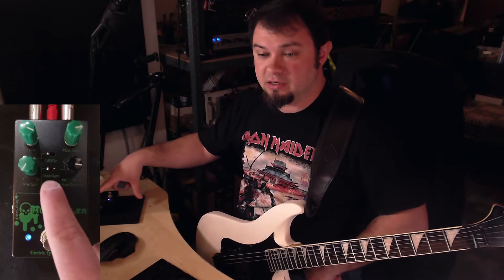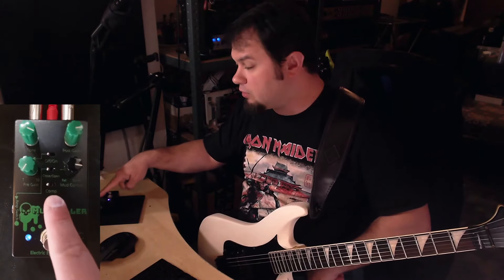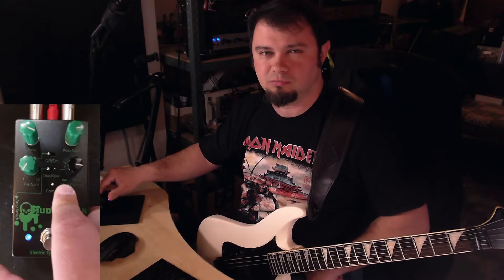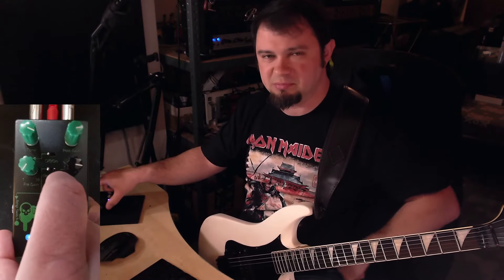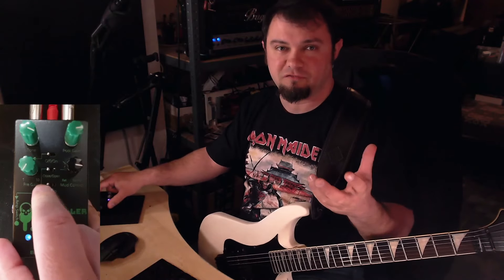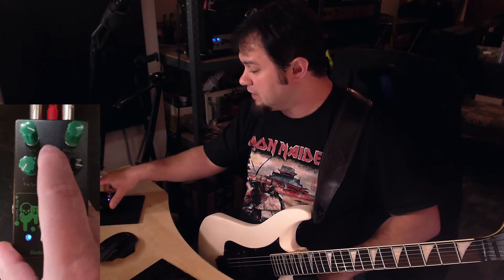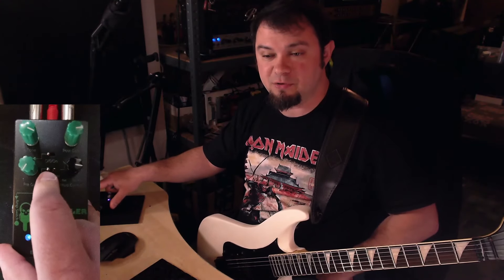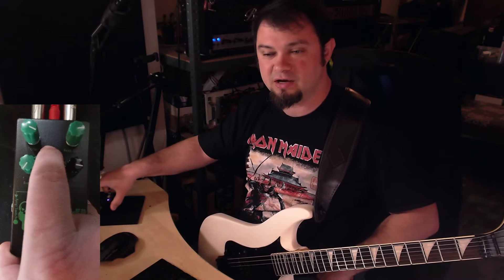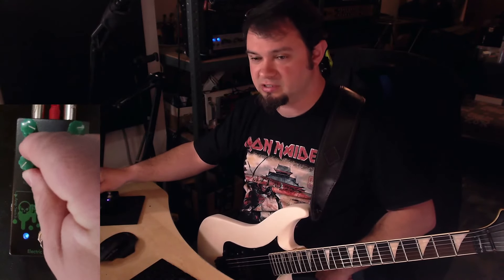We also have three different switches. One sets the clipping mode — I think left is the softer clipping mode using LEDs, and right gives you a more harsh, tighter clipping with diodes, though I'd need to check the manual. Next up, this top switch turns the pre-gain on or off. If you've got it to the right side, you have the pre-gain knob engaged.